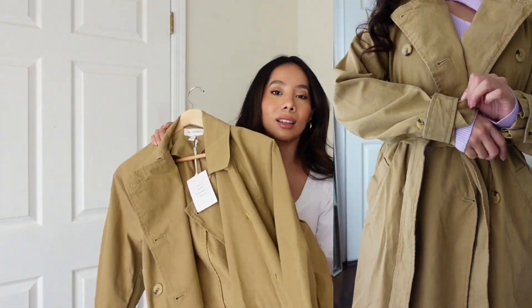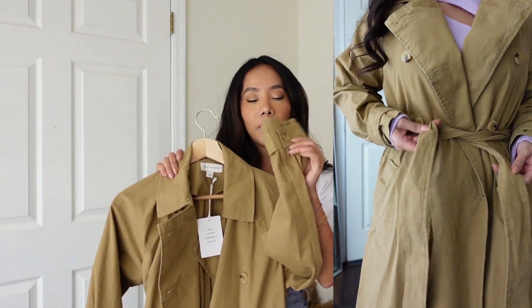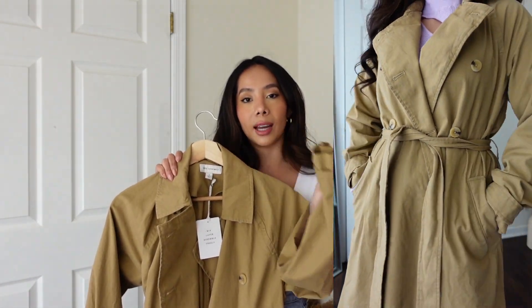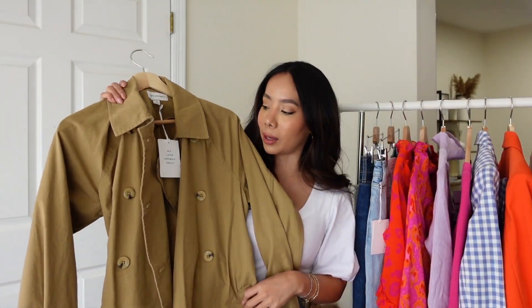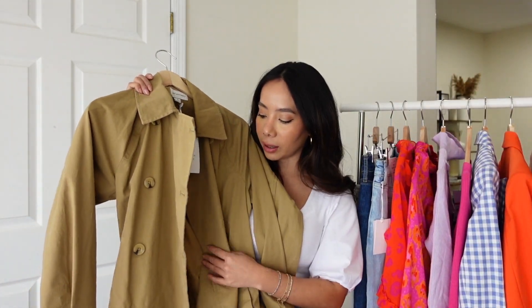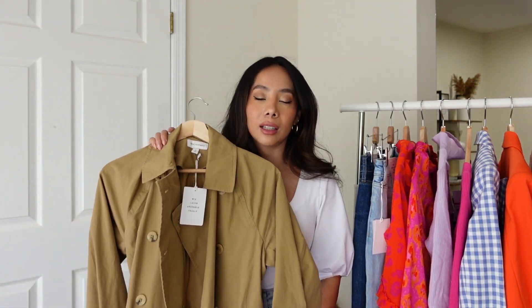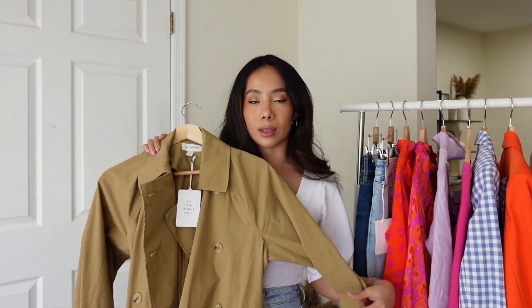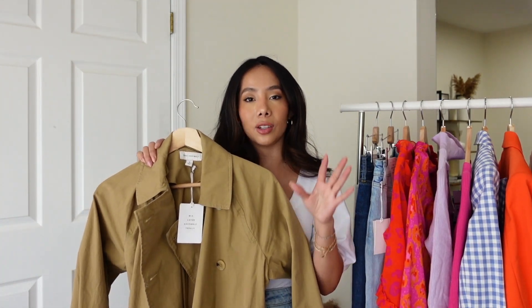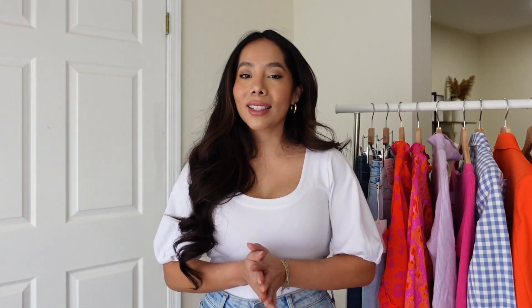It has a tie belt, pockets, and I love all the different details — including the buttons on the sleeves which make it look more flattering and expensive. Every single detail is beautiful. It's super light and goes great with everything. The color is a perfect, classic beige — not too light, just spot-on for a trench coat.